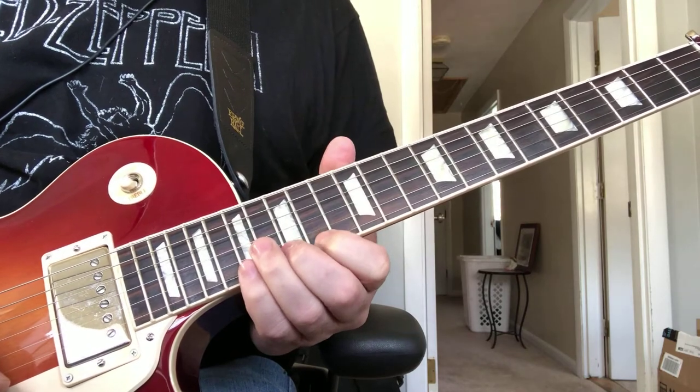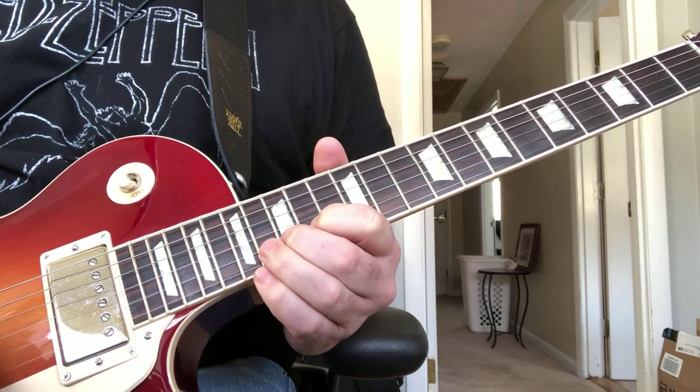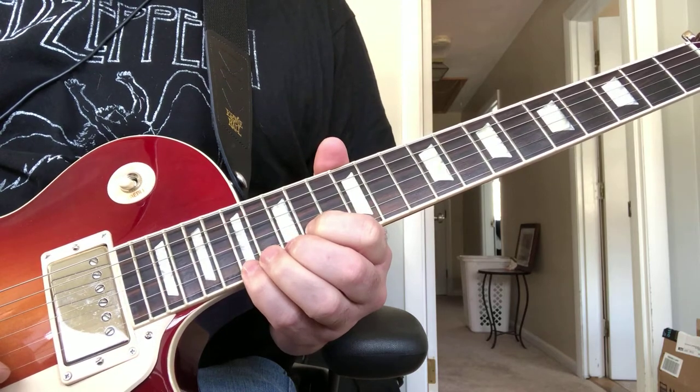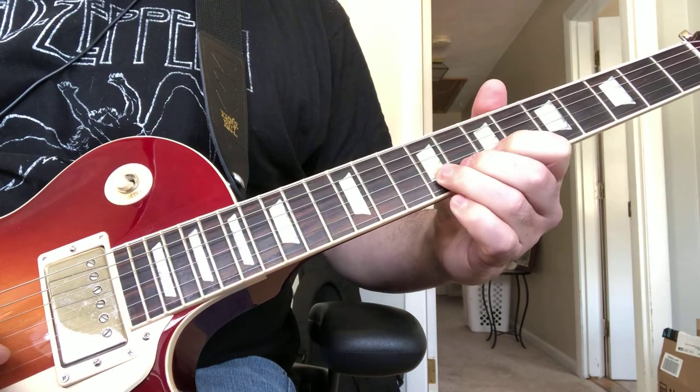From there, you're going to play the 14th on the high E, 15th on the B, 17th on the high E. The whole thing from the beginning is like this.